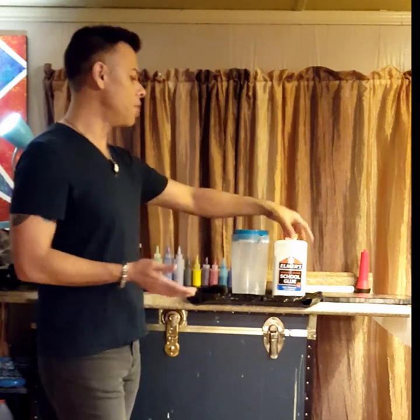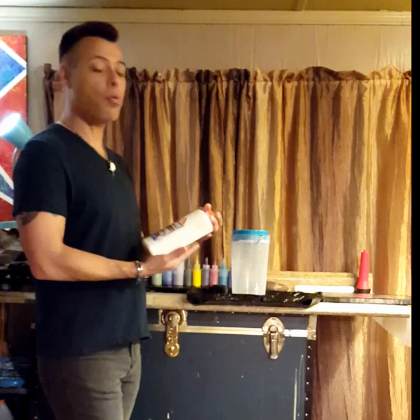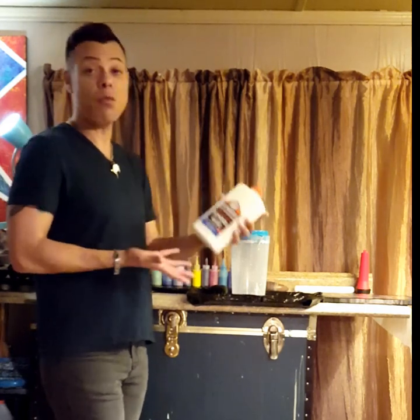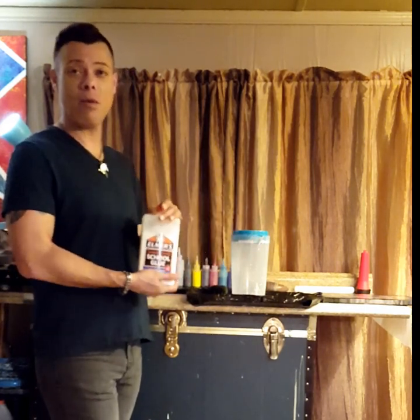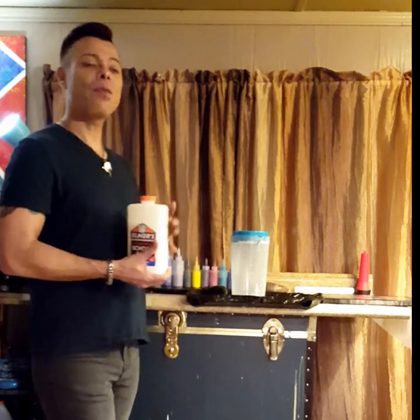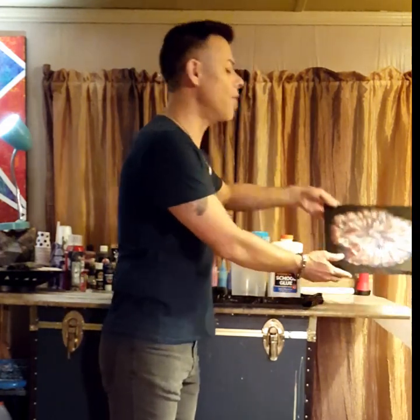I use Elmer's glue because when I first started doing acrylic pours I kept hearing about Floetrol, but I didn't know what it was, and I had seen some videos where people used Elmer's glue. So I got some Elmer's because it was handy and available everywhere. I did learn about Floetrol later and I switched for a while, and I like it, but I like the way Elmer's reacts to acrylic paint for me because I do a lot of work on my paintings after the pour.